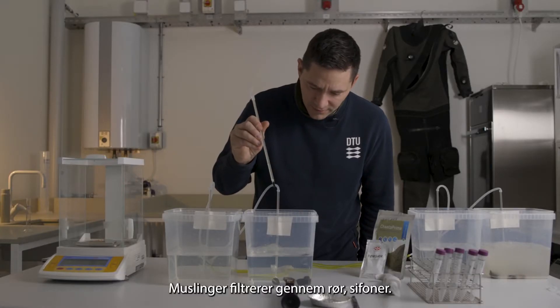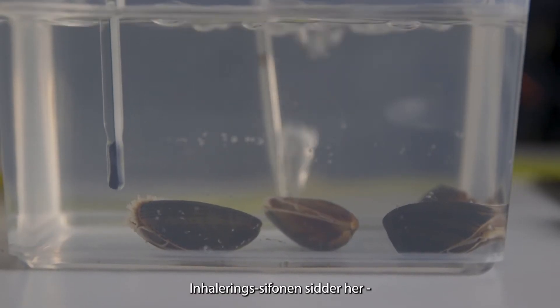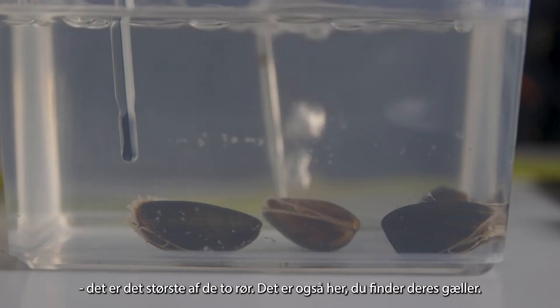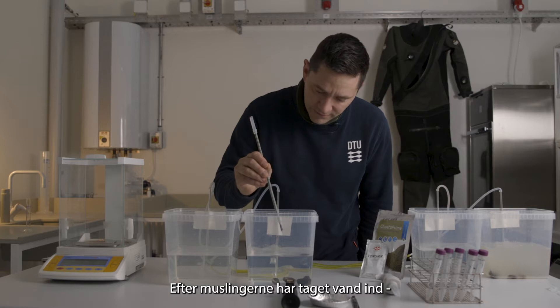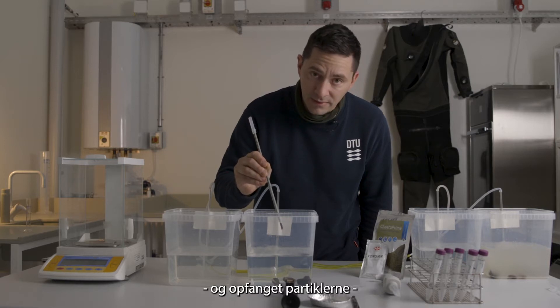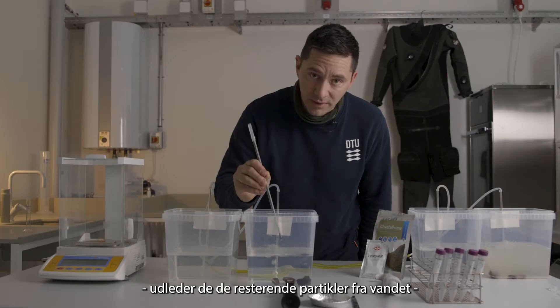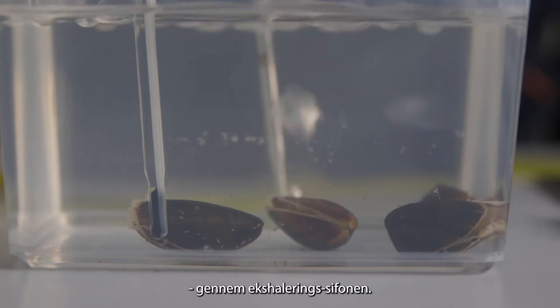Mussels filter by using siphons. The inhalant siphon here is the larger of the two, and it also includes the gill structure. After the mussel has taken the water in and captured particles, it ejects the remaining water and small particles through the exhalant siphon on the other side.